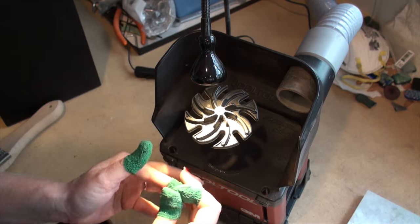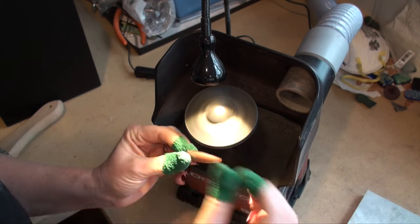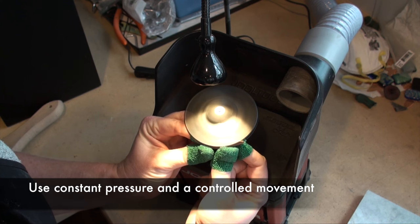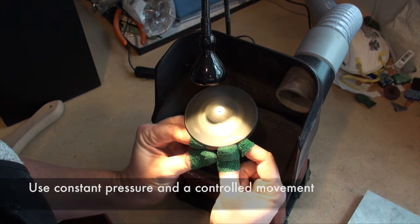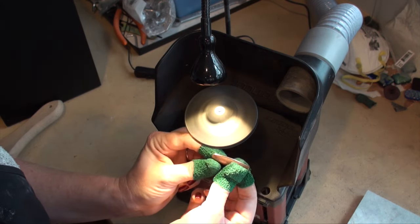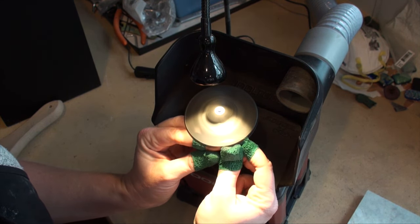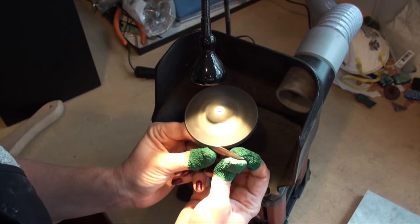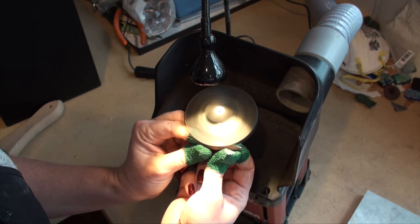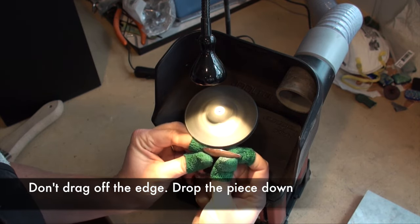First thing I'm going to do is turn this on. I'm going to keep my fingers clear of the disc itself and just bring this in. I am applying a bit of pressure, but notice that it's going nice and soft — it's very controlled, the movements that I do. You'll notice that it's a long stroke rather than one that's really short. When you're done with something, you don't want to pull it or drag it out — you actually just want to drop it down.